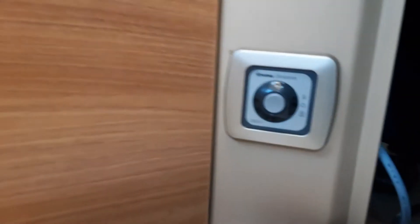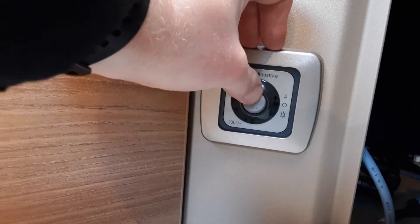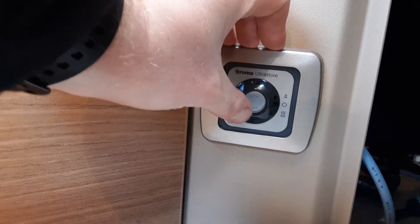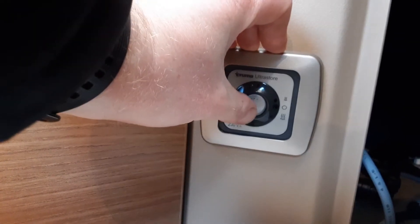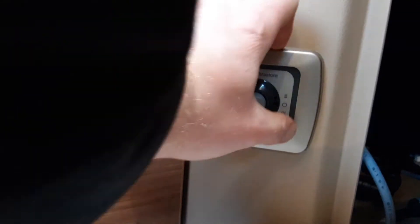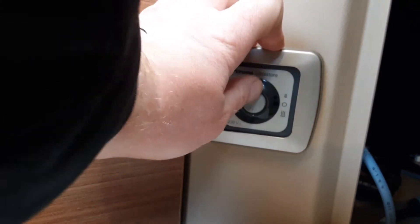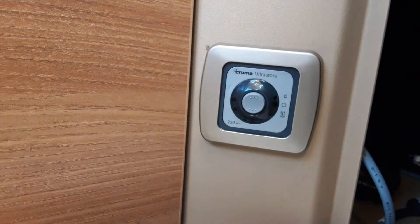To heat the water, there's a switch down by the front seat for the electric side of the water heating. Flick the switch to the top and that will warm the water to around 35–40 degrees. If you want it hotter — around 60 degrees — flick the switch down to the bottom section and that will allow the water to warm up to around 60 degrees.